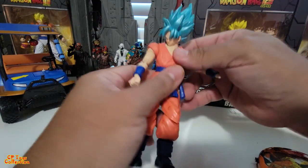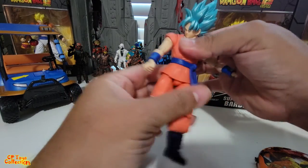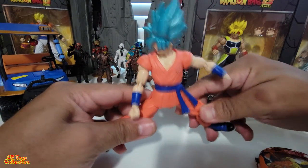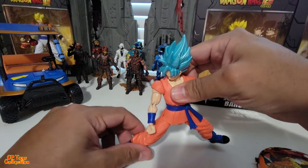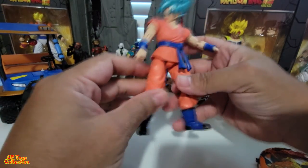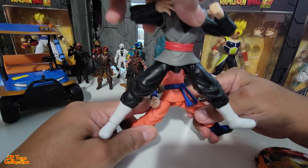There's no torso articulation. The waist goes all the way around. Let's see if it bends — nah, that's as far as it goes. The clothing/skirt piece gets in the way, same with Goku. That's as far as it gets.